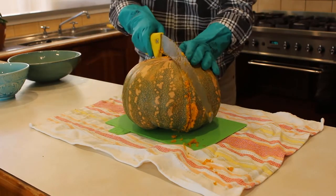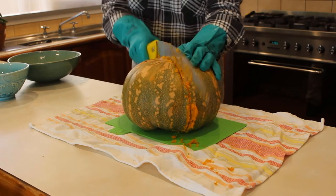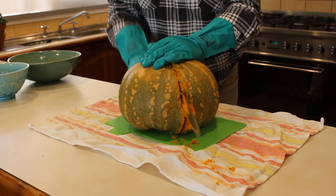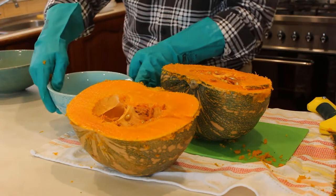As the pruning saw cuts in both directions, pushing and pulling, I found it was quite easy to cut the pumpkin. Of course, I was wearing a pair of gloves with good grip to reduce the risk of cutting myself. It is better to cut the pumpkin in half first, so you can have a good flat surface for good support as you keep cutting the pumpkin into smaller pieces.